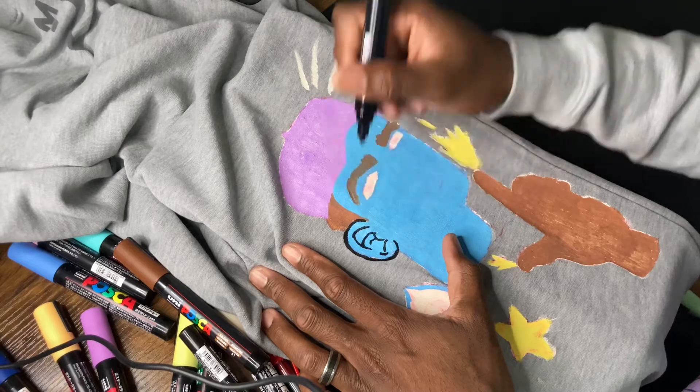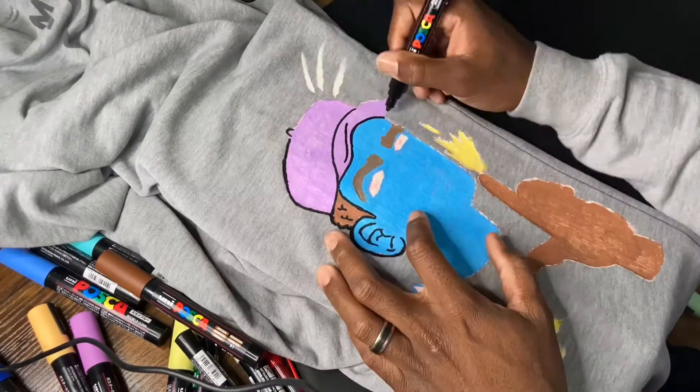The last step was to go ahead and outline everything with the black marker, which is personally my favorite part.